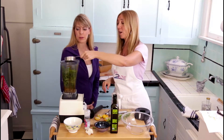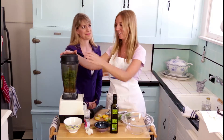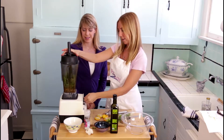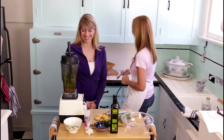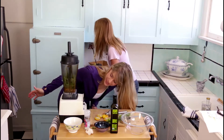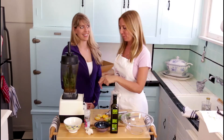We're going to use about half a cup of extra virgin olive oil, since this is a raw recipe and we want a really good quality olive oil for taste and flavor. And now the moment we've all been waiting for — we're going to blend up this pesto.